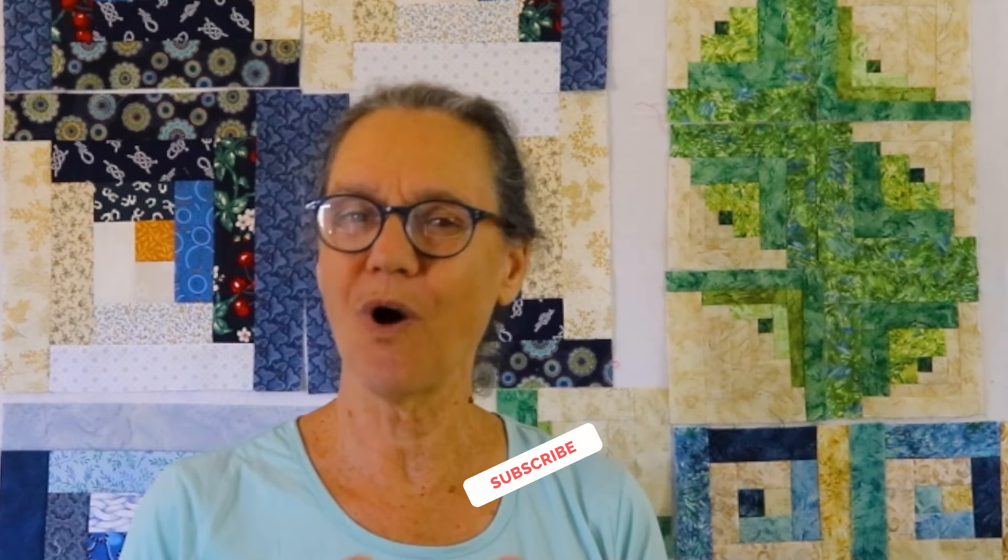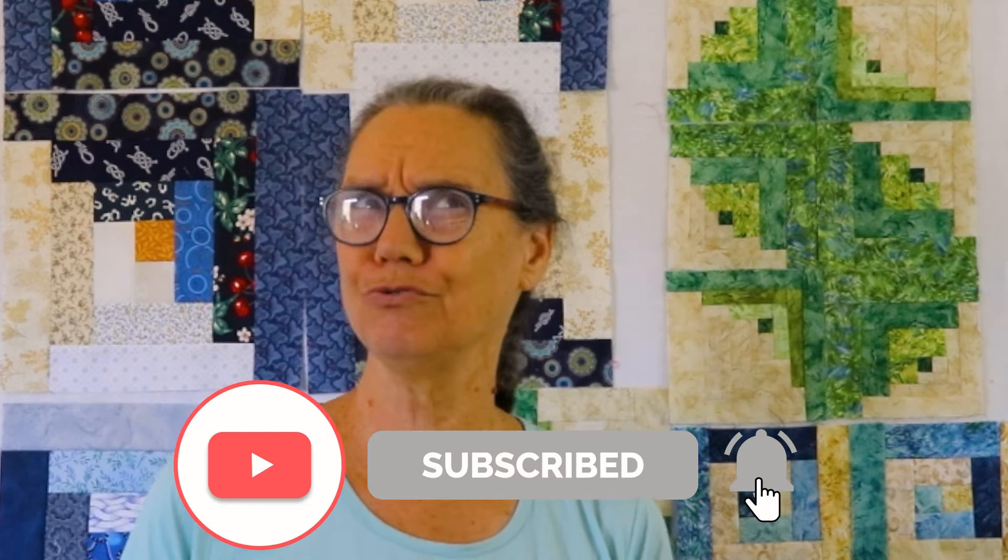Hi, I'm Roberta from Quilt Crafters Corner and today I'm going to talk about log cabins. I'm a passionate quilter and I love sharing new ideas and techniques. I want to inspire you to try something new, maybe something you've never done before, or perhaps something you haven't done in a while.